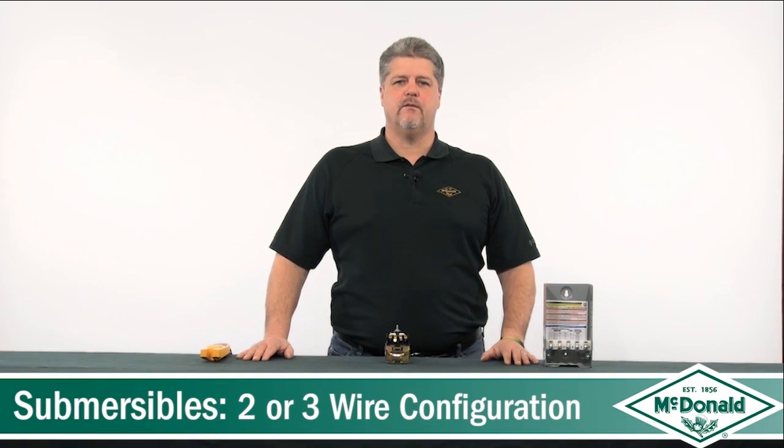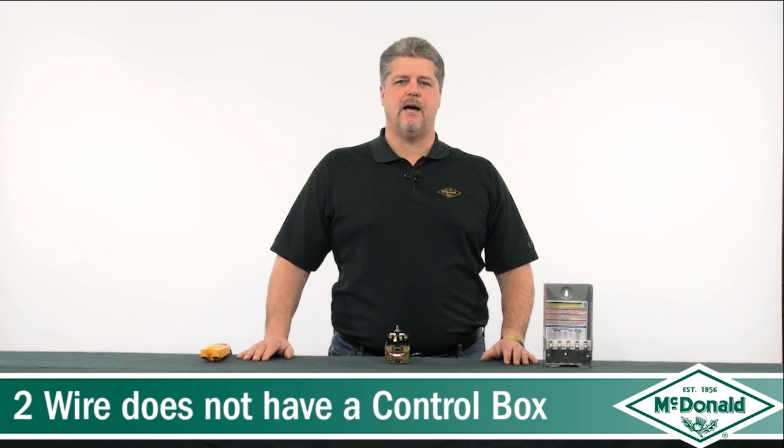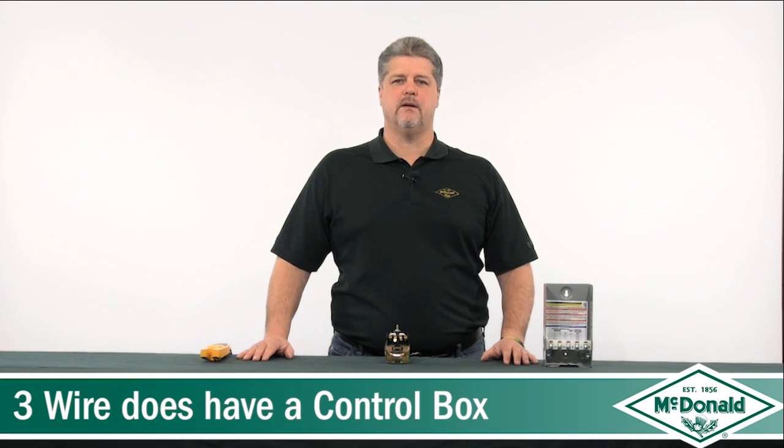Most systems we troubleshoot are 230 volts, so we will use that as our example. Submersibles come in either a two-wire or three-wire configuration. A two-wire does not have a control box, and a three-wire does have a control box.